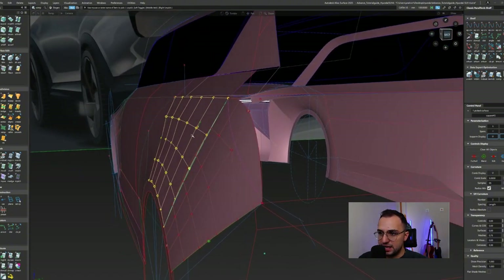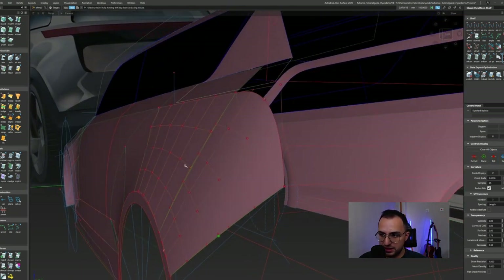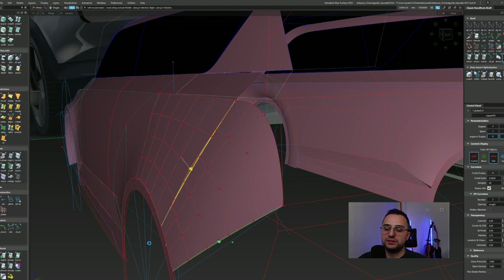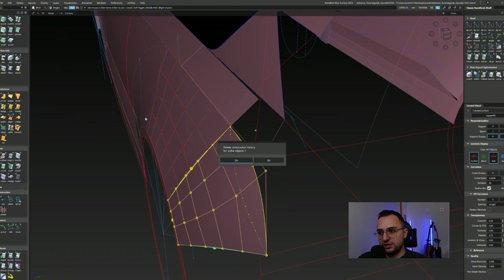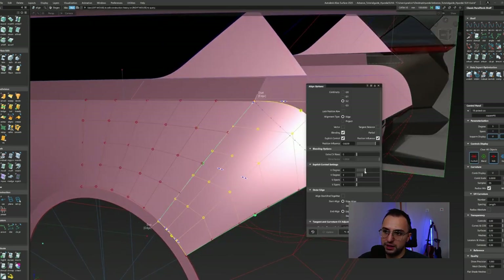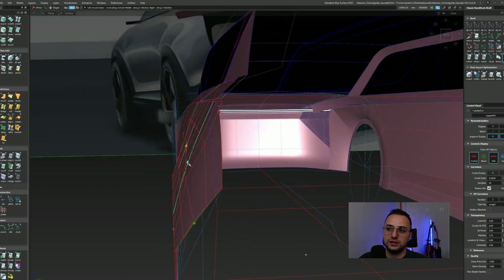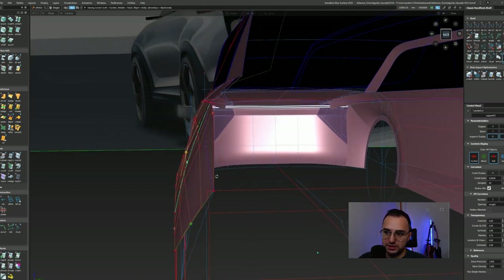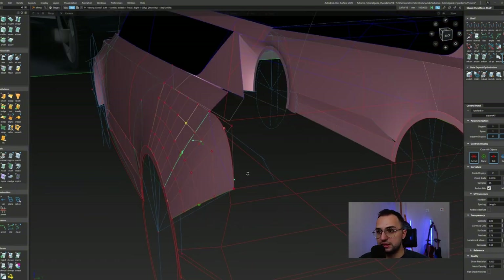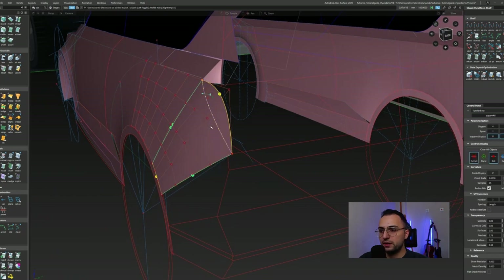This is actually the same thing that happened in the front overhang — the curve layout we created as an initial study, and then we try to implement some basic surfacing, and that surfacing shows us another direction. We are trying to adopt ourselves to that and get the best result out of it. That is why we are constantly changing the layout, because it is really crucial until you find yourself with a satisfying, complete patch layout.